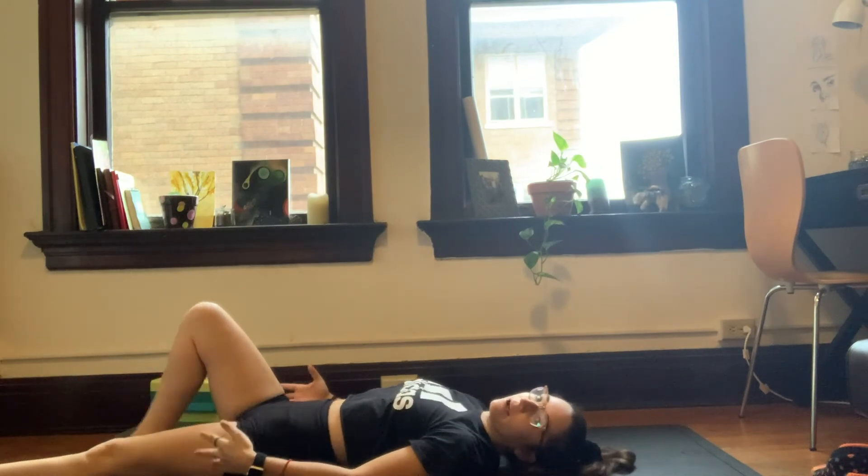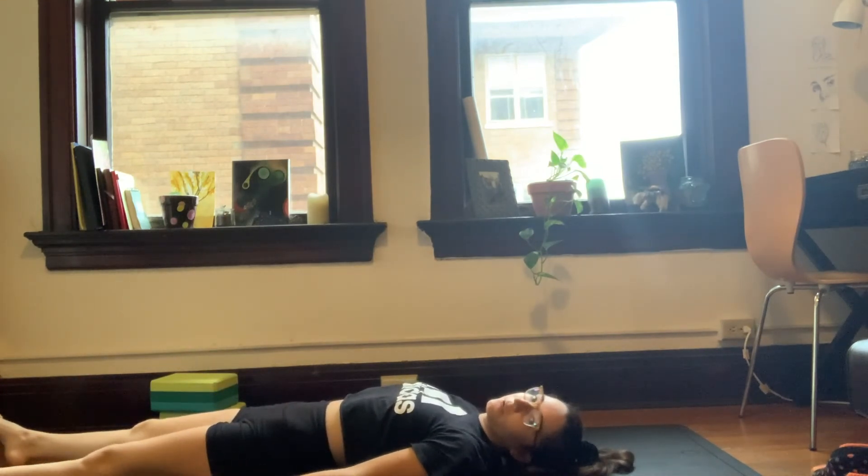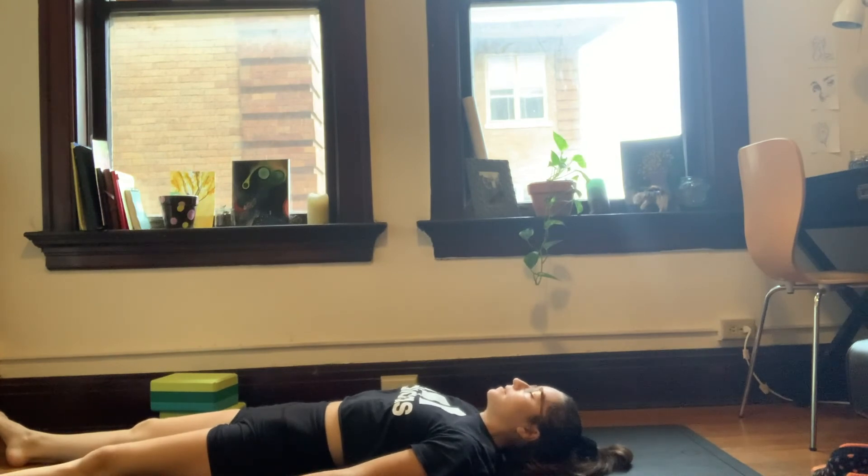Then exhale, extend the arms and legs out long to set up for our final pose of the day. Toes will fall out to the sides, relaxing the jaw, letting the tongue fall from the roof of the mouth, letting the breath soften, giving ourselves permission to find complete stillness. Last minute.